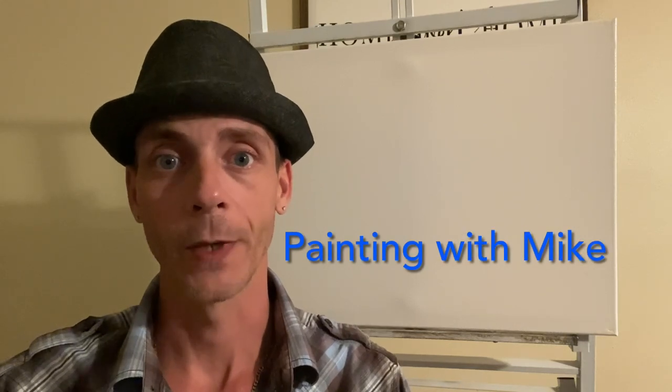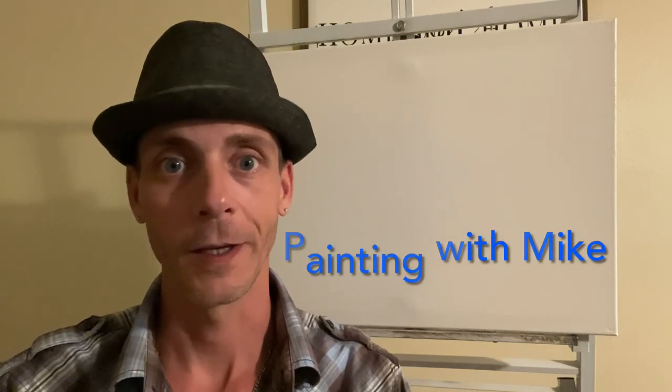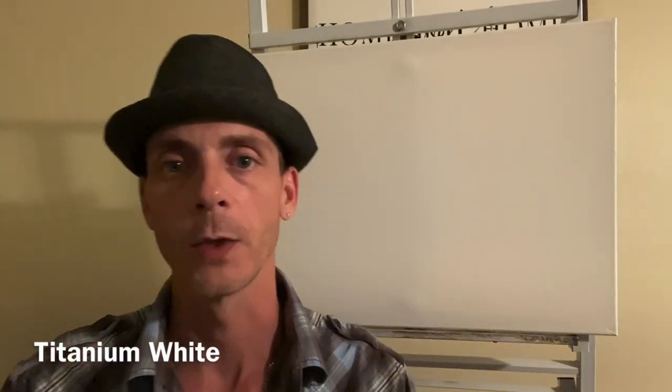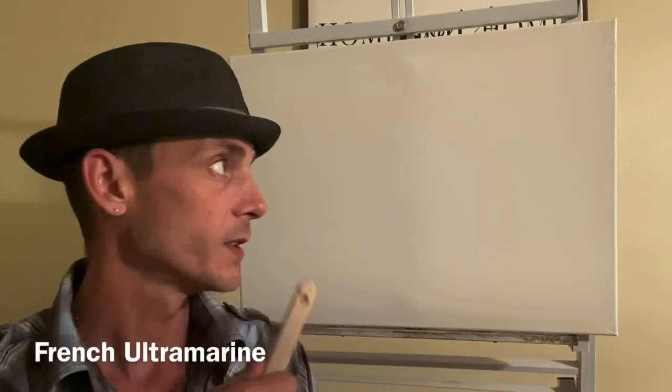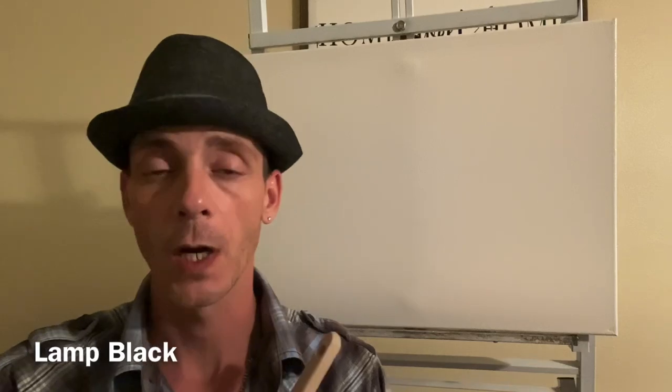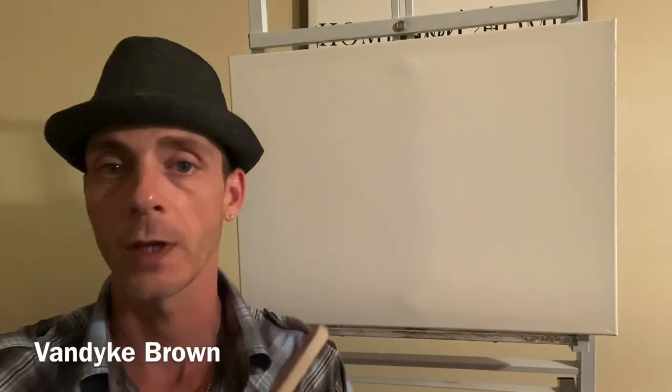Hello and welcome to Painting with Mike. I am your host Mike. I have here an 18 by 24 inch canvas — the colors should be listed below. I went ahead and put a white medium on there so it is prepped and ready to rock and roll.